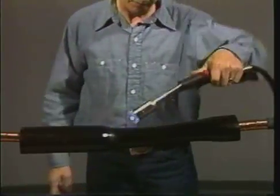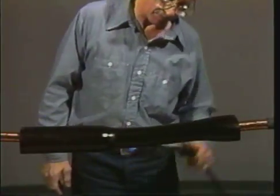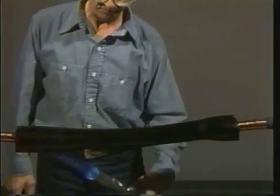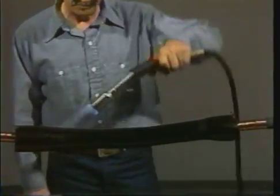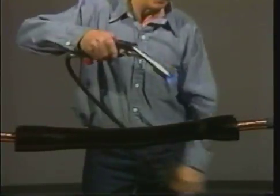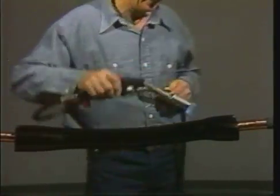Stop shrinking when you are four inches from the end of the tube. Now return to the center and shrink the other end of the tube. Again, stop four inches from the end. Return to the first end and shrink the final four inches. Then go back to the unfinished end and complete the shrinking of the tube.